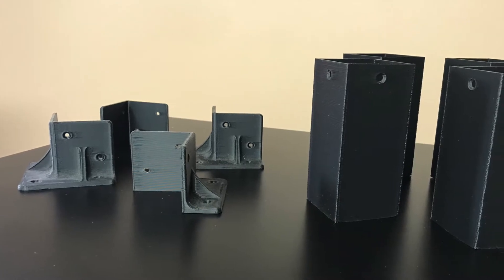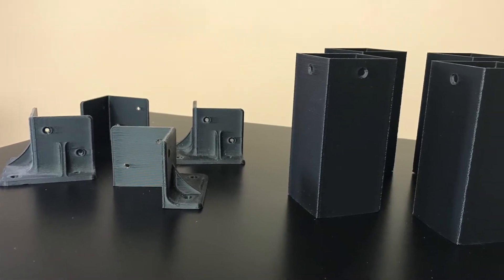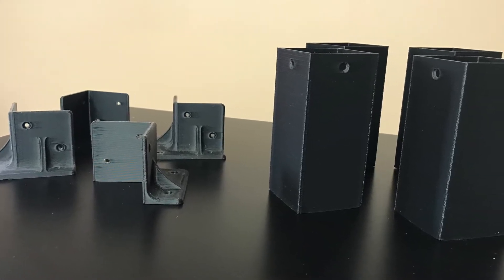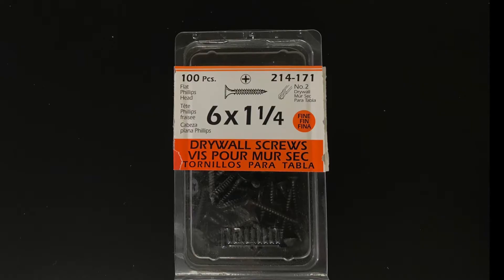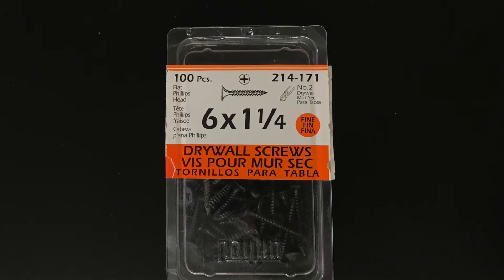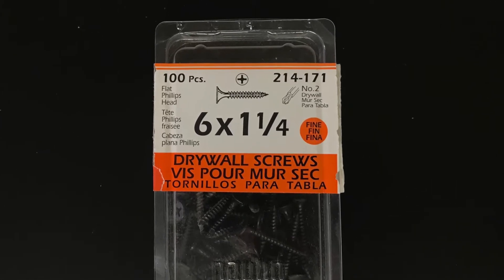To join the tables together you're going to need four of each of these brackets. The first set joins the bottom two tables together, and the second set gives some extra height to fit the printer inside. I'm using number six drywall screws because they're black and they fit in nicely with the color of the enclosure.